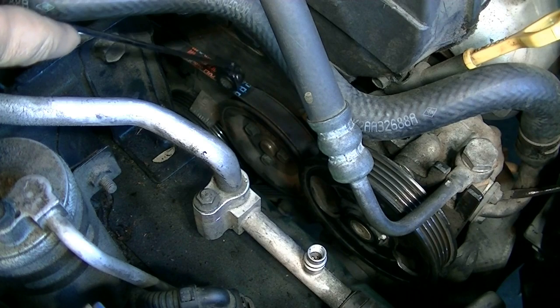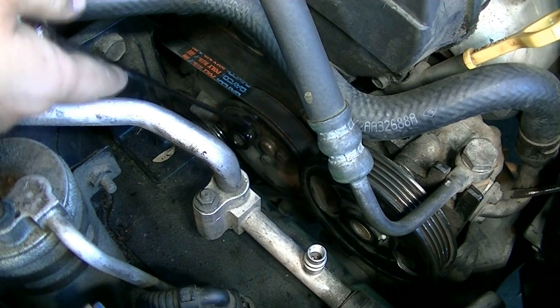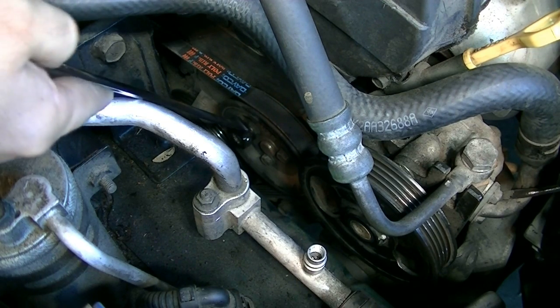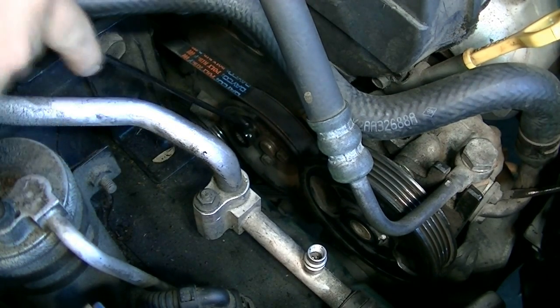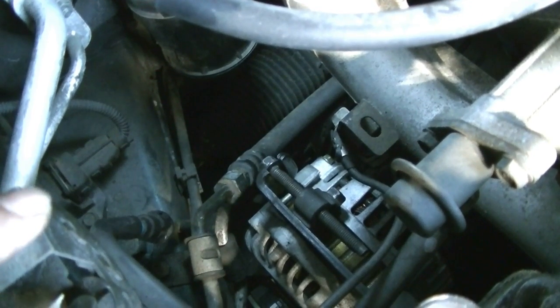Next we're going to remove the water pump and alternator belt. First, loosen these three 10 millimeter bolts that hold the pulley in. If we don't loosen them now before removing the belt, when we go to loosen them later it'll just spin the pulley. You don't have to remove them - just loosen them.